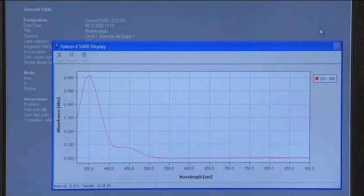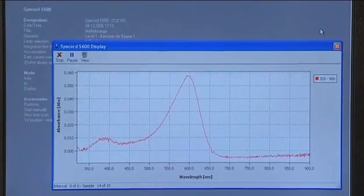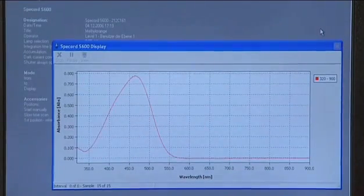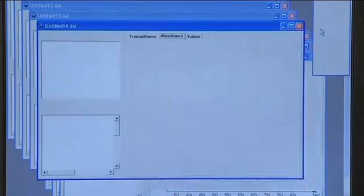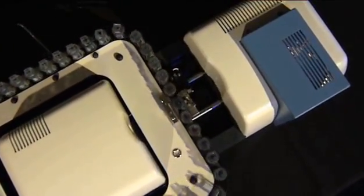An extensive range of accessories makes the spectrophotometer applicable to many different kinds of analytical tasks. Fully automatic measurements of 50 samples in less than 2 minutes is possible in combination with the unique 50-cell carousel.